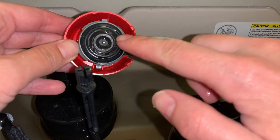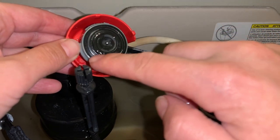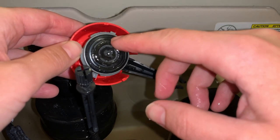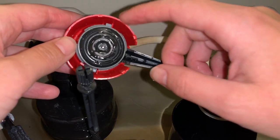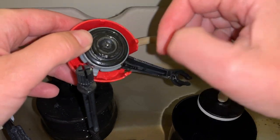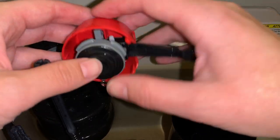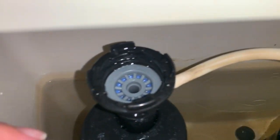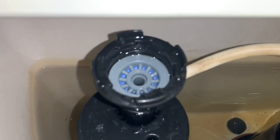When you take it off, sometimes you can see that it's damaged, has nicks in it, or it's just not sealing as well as it should. This one actually looks pretty decent, except it's not sitting fully in place. I'm going to set this aside for now.